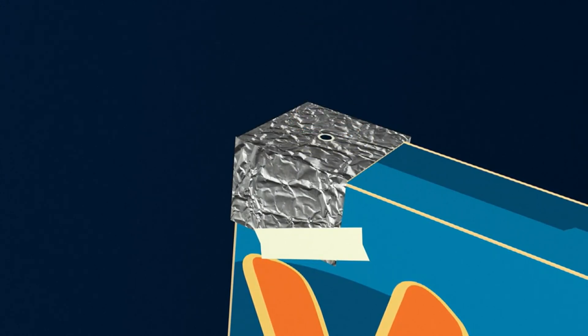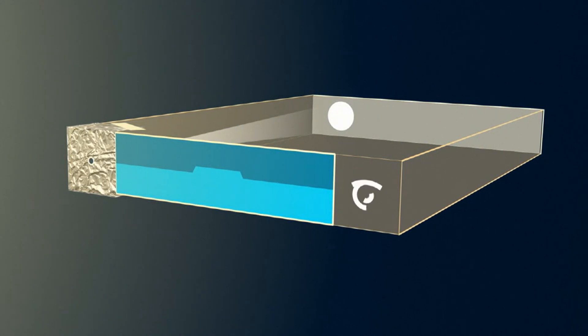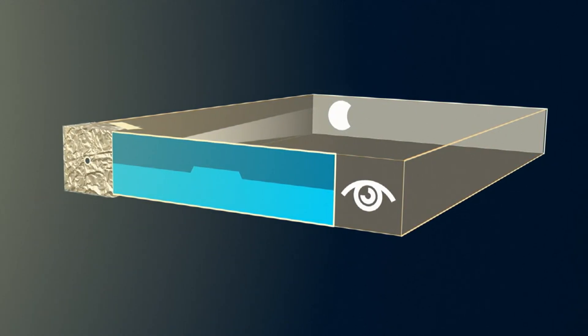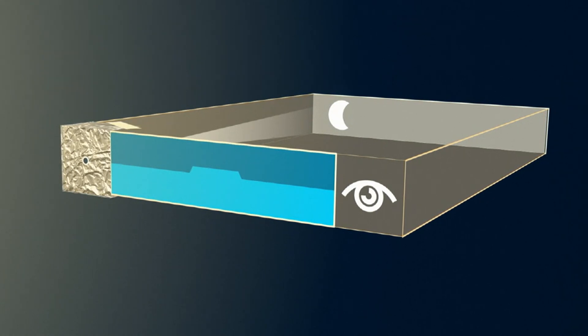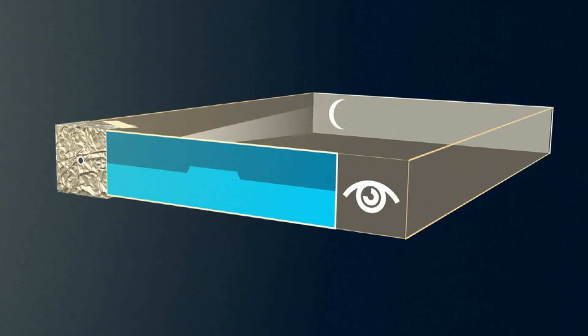And finally, turn your back to the sun and look into the right hole. You'll watch a projection of the eclipse sun on the paper inside of your box. Happy viewing and remember, never look directly at the sun with the naked eye.